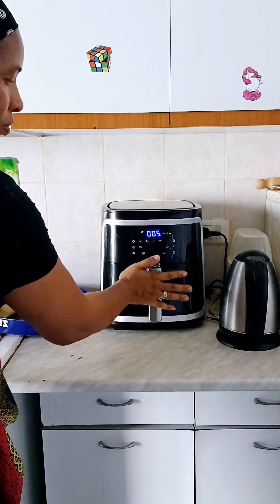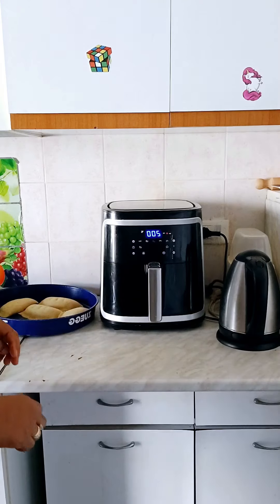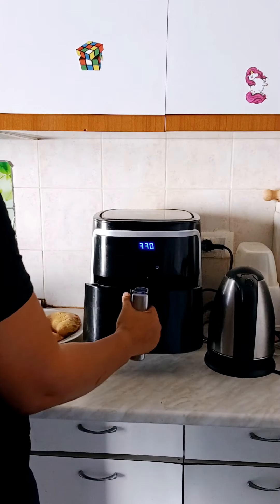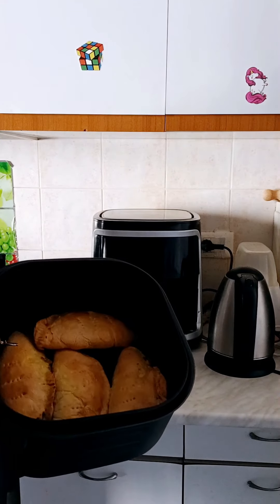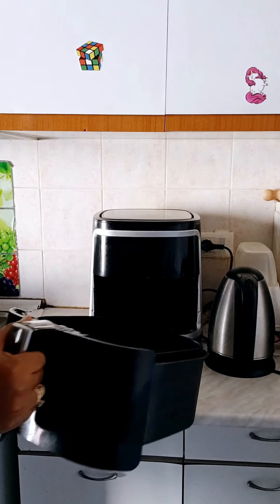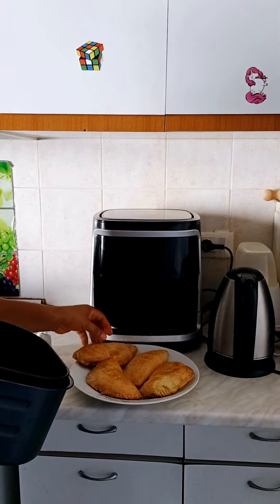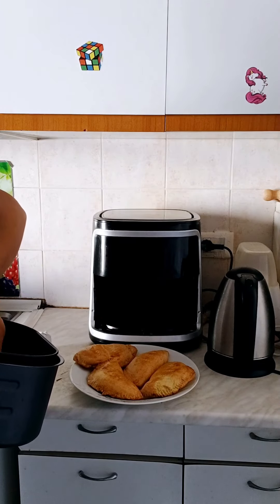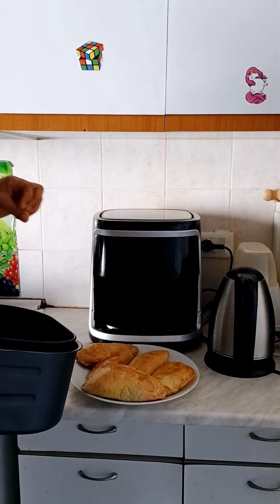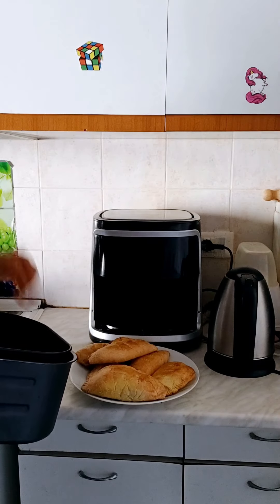Guys, look at the meat pie. This was the second batch I was putting in — although it doesn't contain many, I was putting it in little by little. Within 20 minutes I will have to remove them. You see, the first batch I had to quickly give to my children because they were just there stretching their hands.